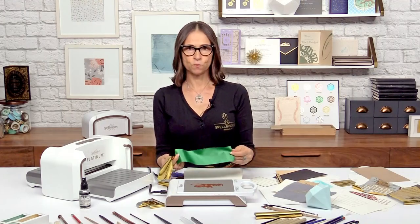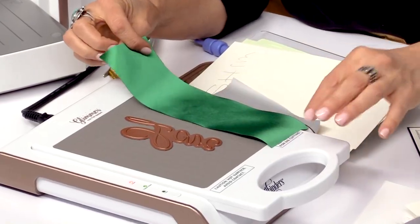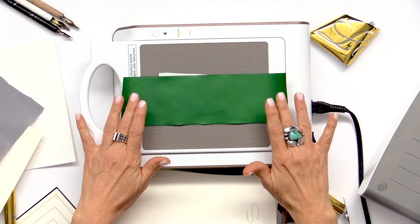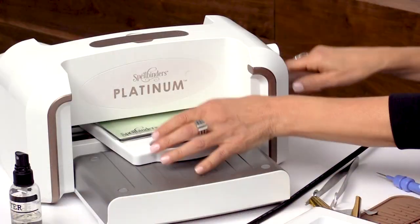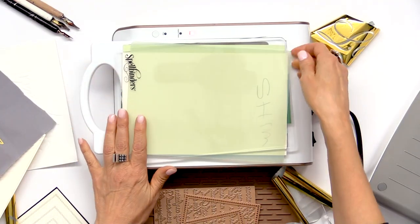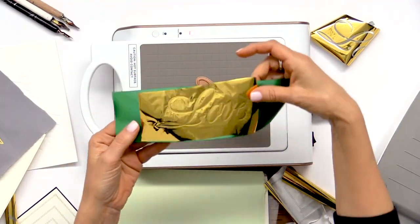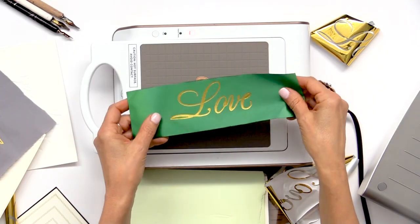The last surface I'm going to show you is ribbon. How fun would it be to foil the tail of a piece of ribbon and then tie a big bow on a package with a message on the ribbon that's been foiled? My platform's already heated up, so I'll go ahead and place my foil down, set this back down into the platform, push it in, then remove the shims and spacer plate. You can see through the back that it got a really good transfer. I'm going to turn this over, peel this away — look how beautiful that looks!